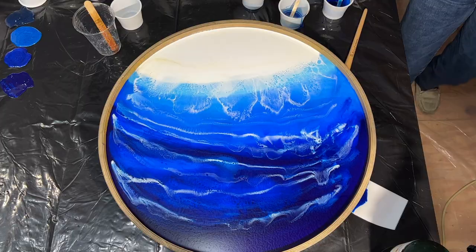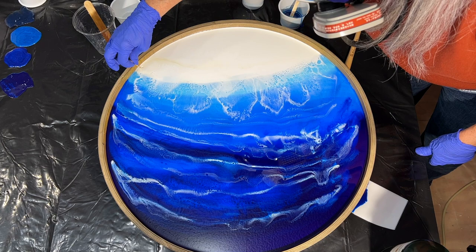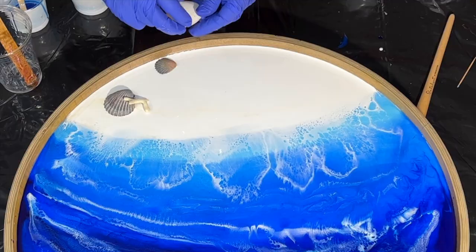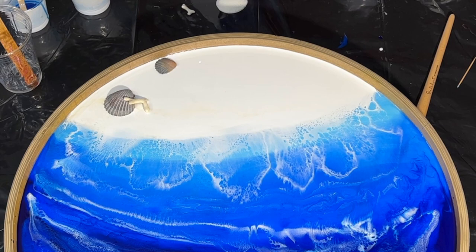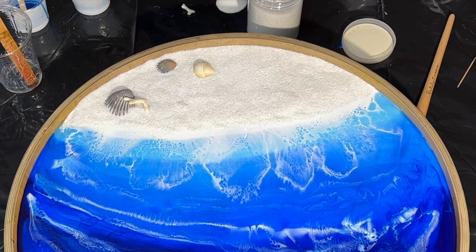I grabbed a toothpick and I'm just teasing the white around — I want it to come up just like that. Now it's time to start placing a few of the shells in. I want them to be embedded into the sandy beach, so I put them down first and now I'm building up with the coarse sand over top. This is from Michaels — it's Ashland coarse sand. And we'll just cover that good and call it a day.